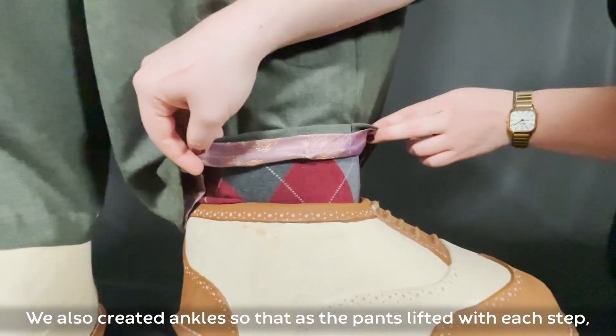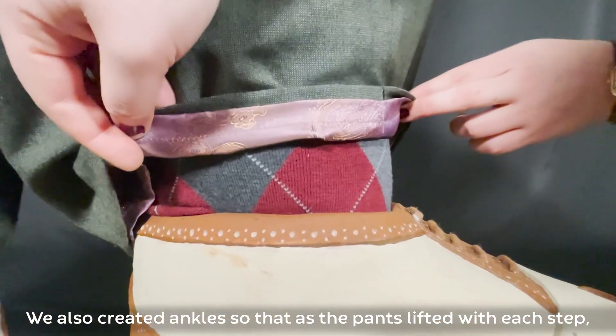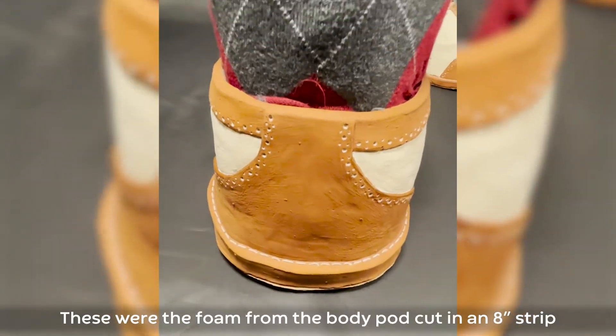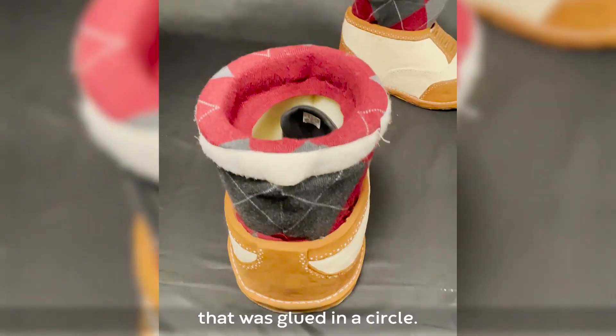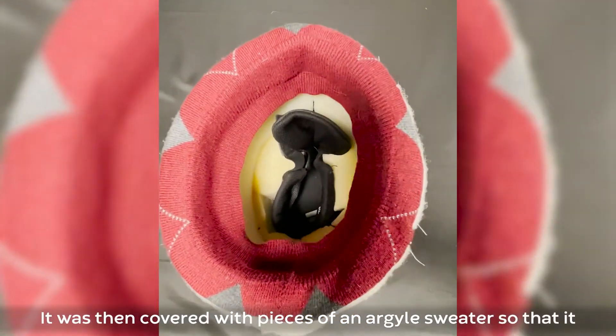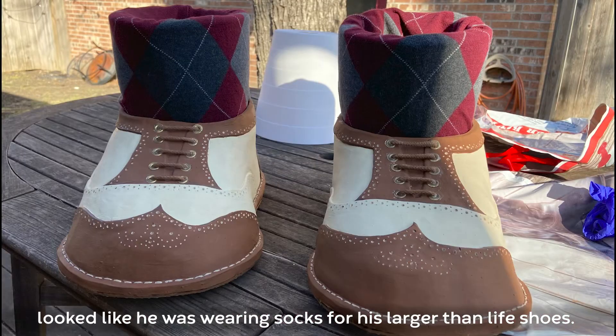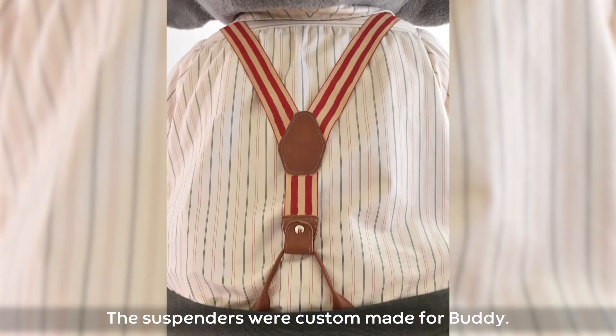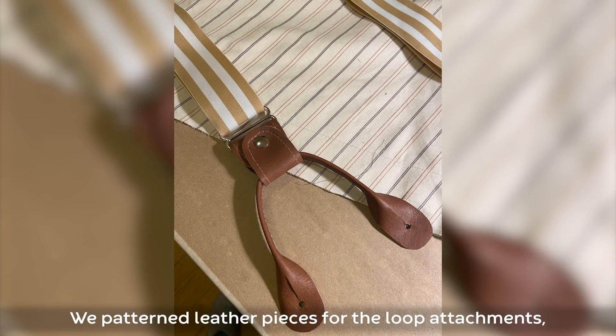We also created ankles so that as the pants lifted with each step, the actor's ankle wouldn't be visible. These were foam from the body pod cut in an eight-inch strip that was glued in a circle. It was then covered with pieces of an argyle sweater so that it looked like he was wearing socks.